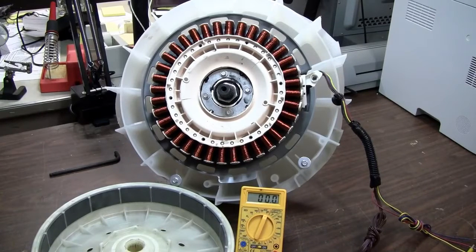Hello all you science furs and everybody else out there in YouTube land, Scorch G Dragon here. Today I would like to demonstrate what I would call a free three-phase alternator.